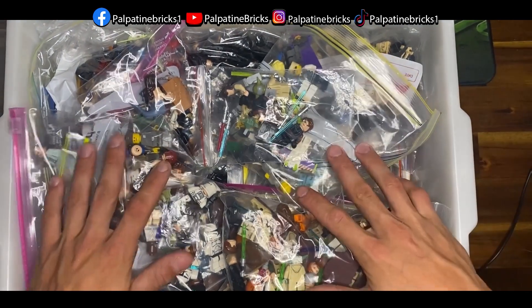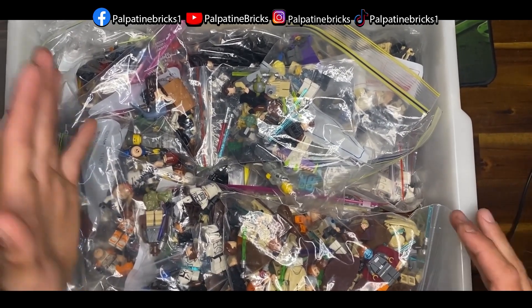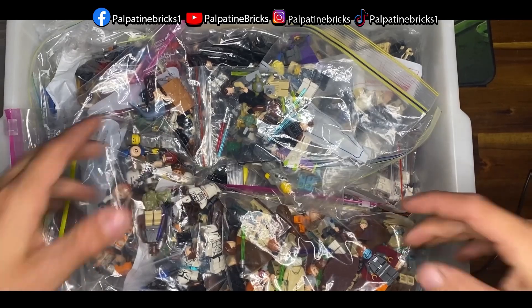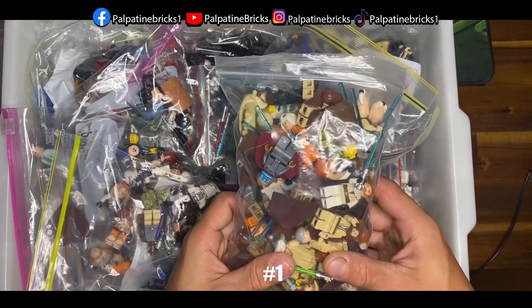Wow, I'm already seeing so many cool minifigures — I didn't even know those minifigures were in here, so I'm actually excited. If you guys want a more in-depth video on all these minifigures, please let me know in the comments below. I'm just going to look through all of them and show you guys what's in here.